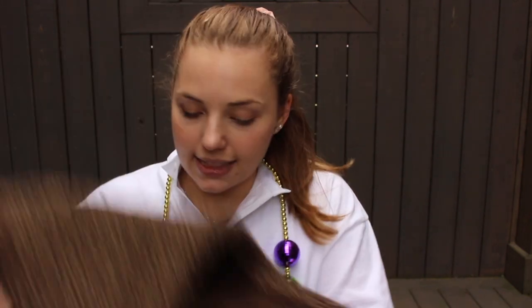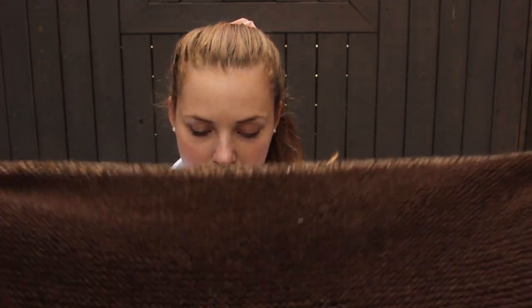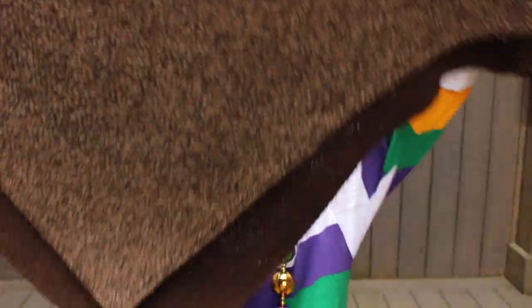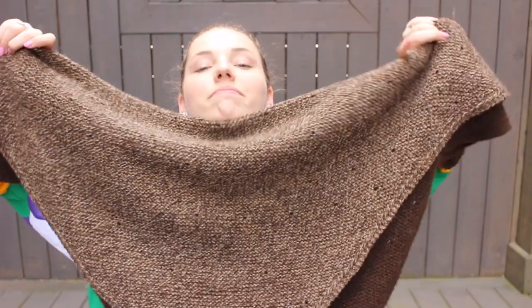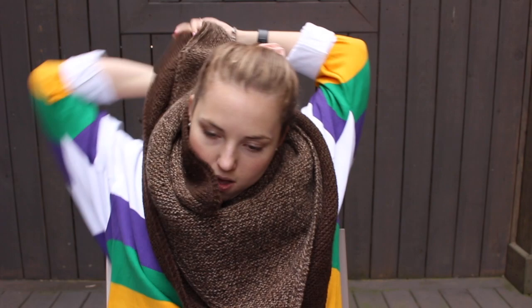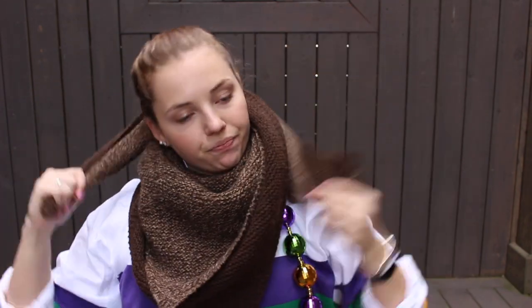I don't remember if I had this done last time — I think this was one of the times I didn't post. My I Smell Snow shawl is done. This is by Melody Hoffman and I did this in Garth and Noor in their number three in the Tawny and Stout colorway. Garth and Noor is an organic wool company from the UK.